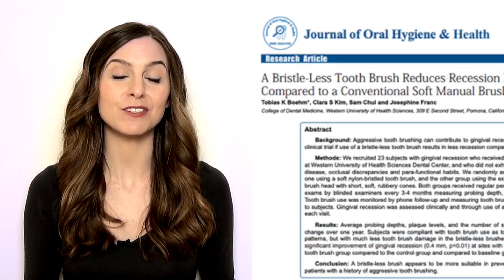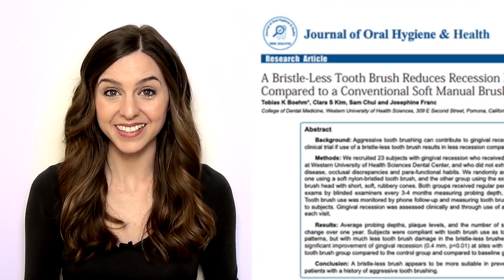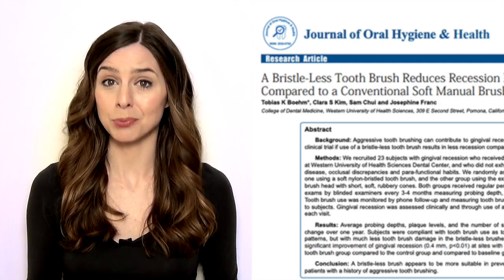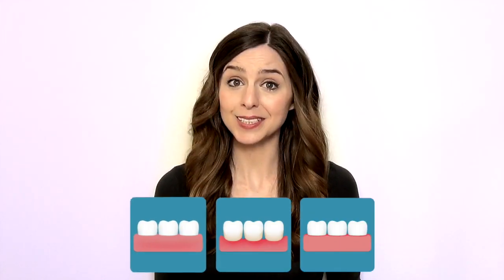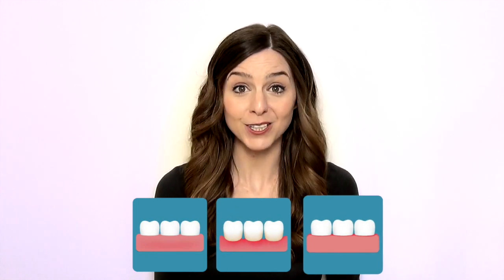Recent research by the Western University of Health Sciences in California is suggesting that by using a bristle-less toothbrush, gum recession can be prevented, halted, and in some cases, partially reversed.